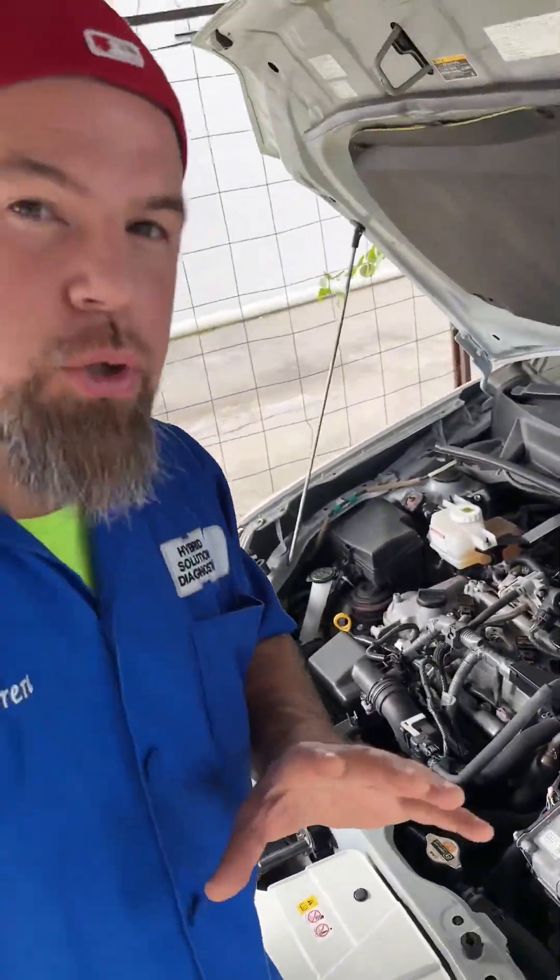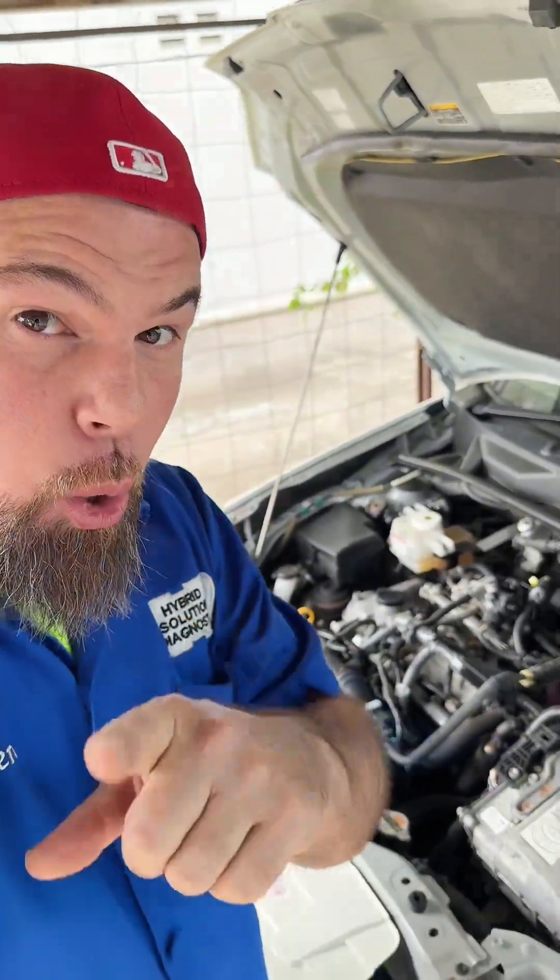This Toyota hybrid has over 200,000 kilometers and the fuel injector has never been cleaned before. So what do you say we take advantage of this amazing opportunity and test for the first time our Ansel fuel injector ultrasonic cleaner machine?